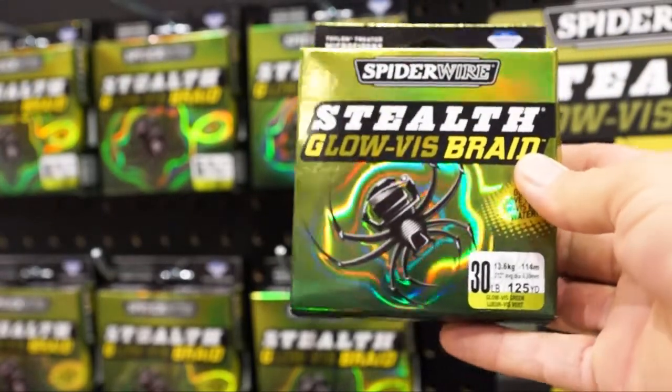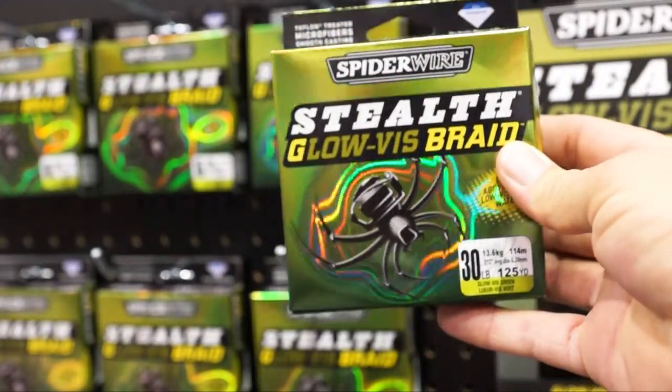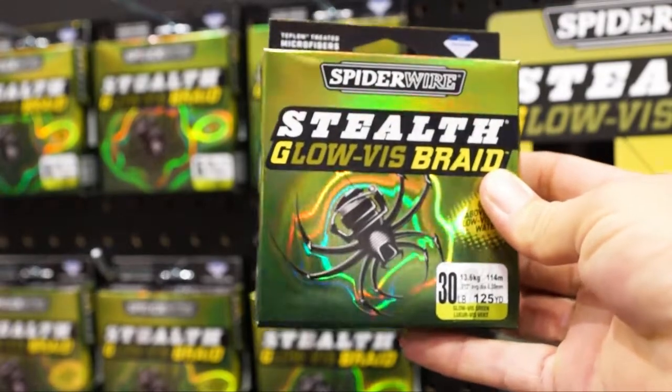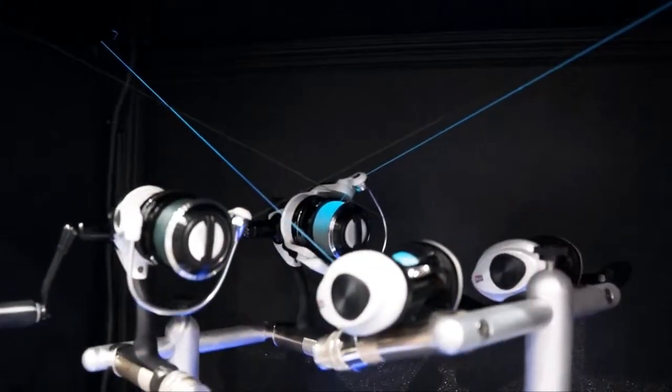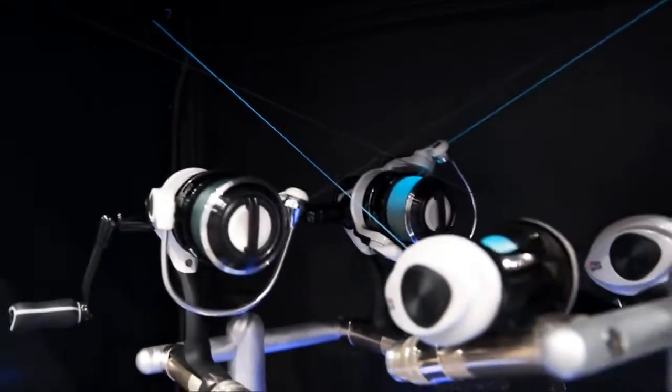Hello, this is the new Stealth Spider Wire GloViz product that was just introduced here at the iCast. This product is designed for your line watchers, so if you're fishing day or night, you can see this line glow.